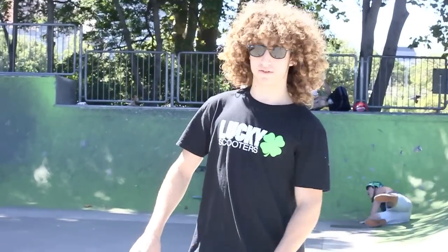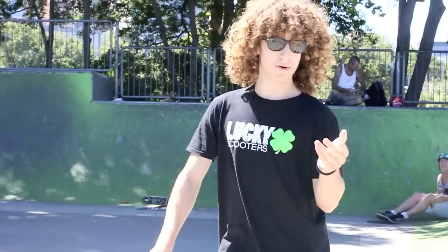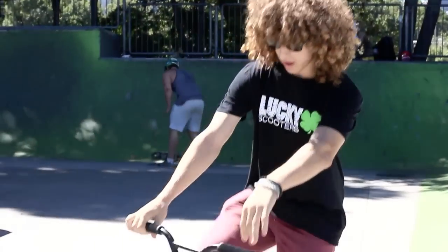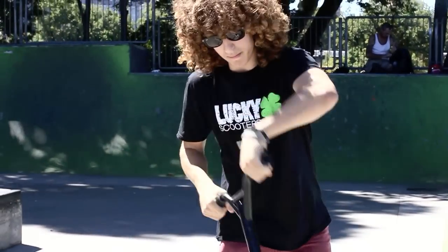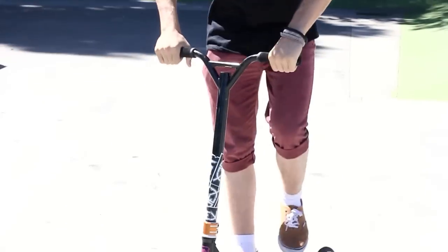So when you want to learn a triple whip flat, it's similar to when you first learn a double whip flat. You want to kind of pop and it's sort of like a double jump when you first come up, so you've got to be like up and then you've got to keep it under you. Some people might do it differently and try to do it in front of them, but mainly you'll probably get it a lot quicker if you do it under you.